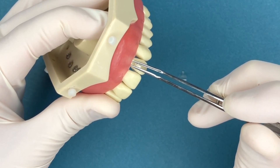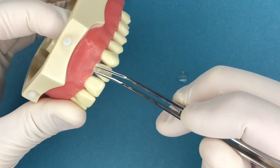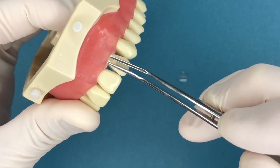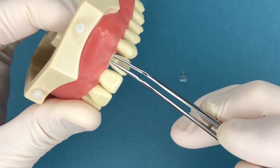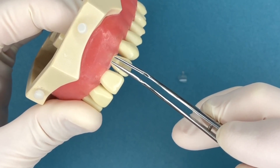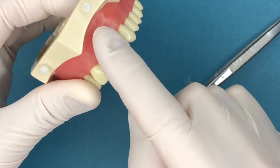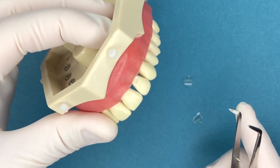An important point is that the assistant can cure a little bit from a distance — maybe an inch or two away. Getting closer is better, but if you get so close that you bump the matrix, that can throw off the composite shape, which is not good. So cure from a distance to get it set, then remove the matrix and go right in with the curing light and cure directly on top. And that's basically it for class 5 matrices.